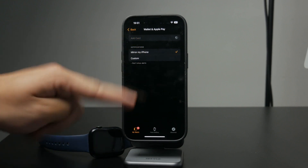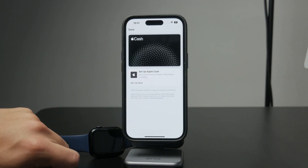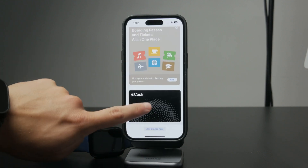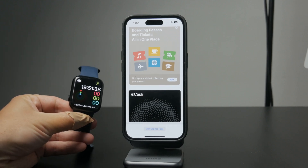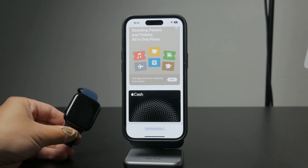To rearrange the cards or passes, open the Wallet app on your iPhone. From there, you can simply drag the cards into the order you want. The card at the top of the list will become the default payment card on your Apple Watch, so if you regularly use a specific card, you'll want to move that one to the top.